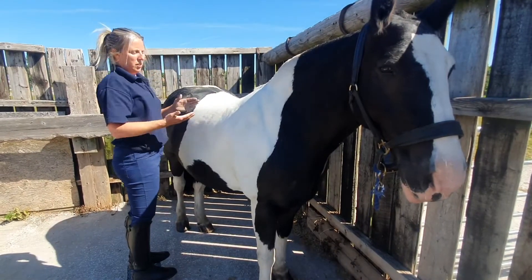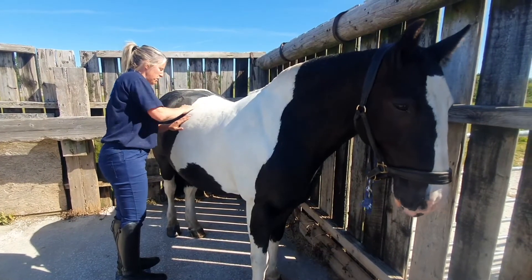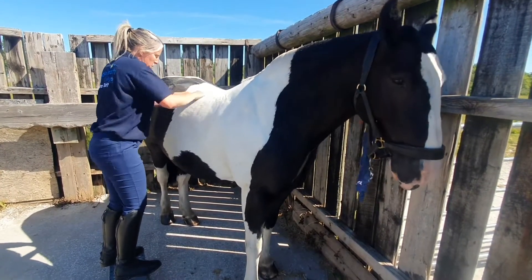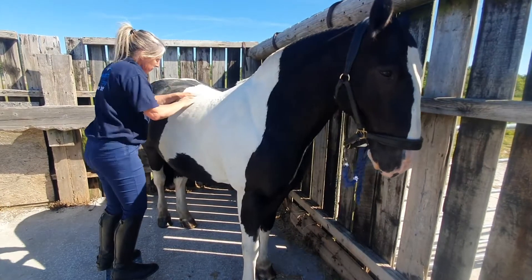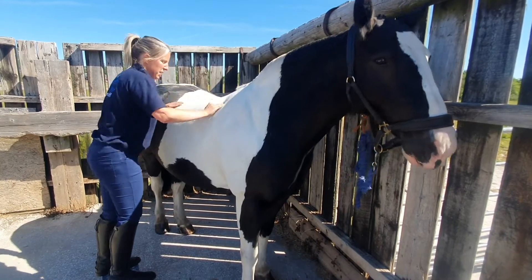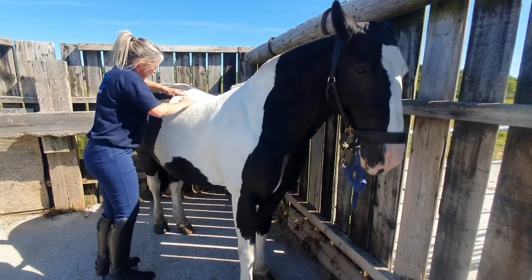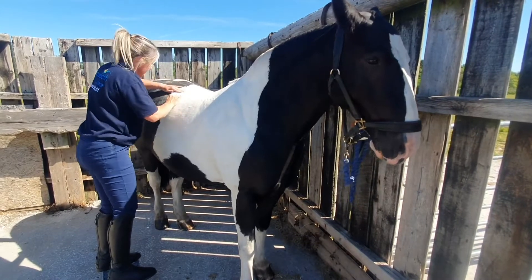Now we're going to use some fibre friction. Using your finger pads, you can see I'm just going up and down, working from the top of the rib shelf up towards the vertebrae. And if the horse is enjoying that, you can work with your two hands simultaneously. And then we can do some cross fibre friction — so that's up and down and side to side. We're using a compression stroke there, pushing the tissues against the transverse processes of the vertebrae.